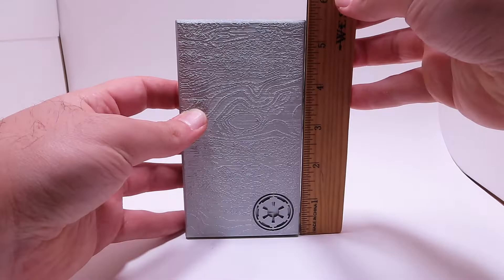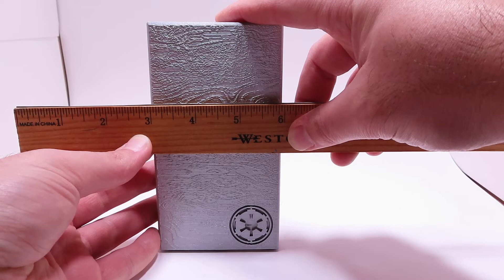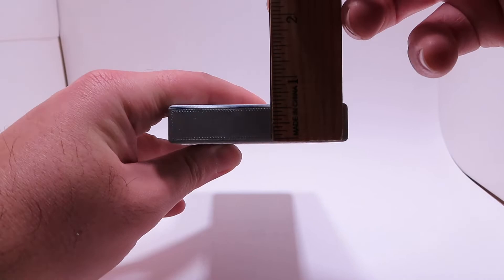Let me bring in the scale. The FIFA piece comes in at 1.8 ounces. It's about five and a half inches tall, just under three inches wide, and about a half inch thick.